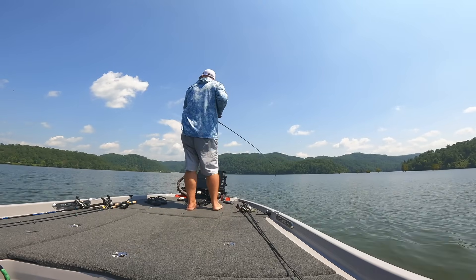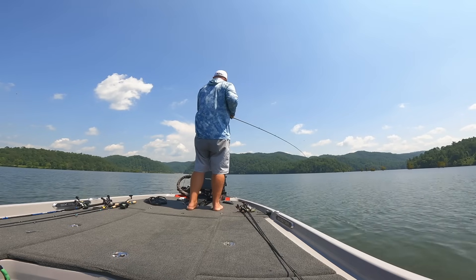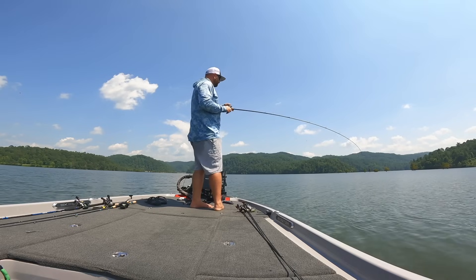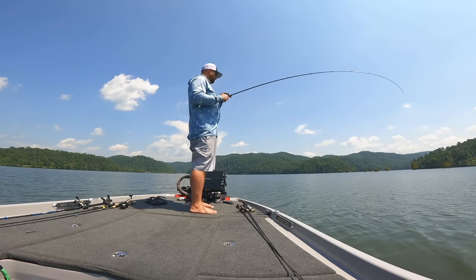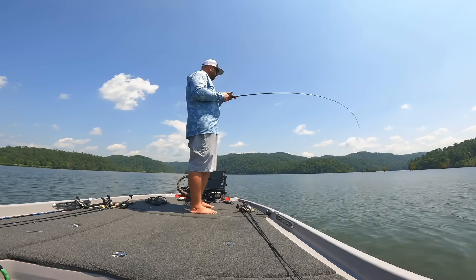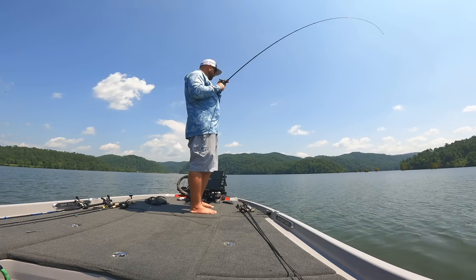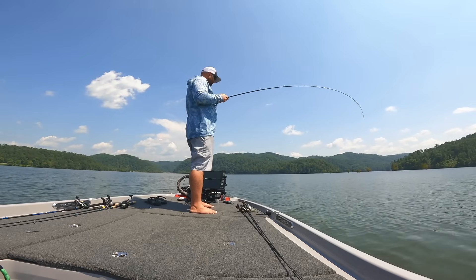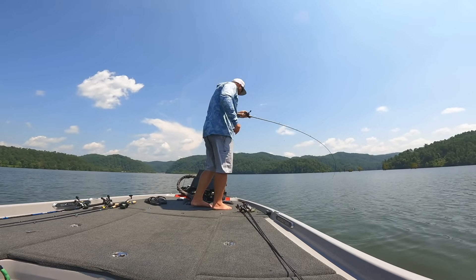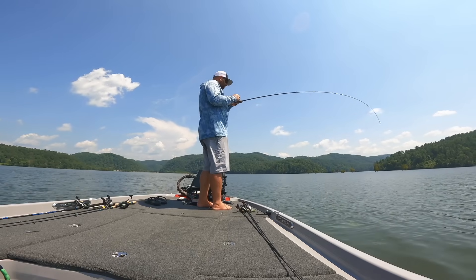These fish - you need a presentation that you can get down to them fairly quickly, but then still have that weightless presentation. That's what I really like about the free rig. It just mimics that dying bait fish really, really well. The drop shot, the Carolina rig, light Texas rigs - those were my techniques of choice in the past, but being able to get that bait down there with the weight quickly, and then have that free floating, weightless presentation down at those depths is really what makes this setup key.